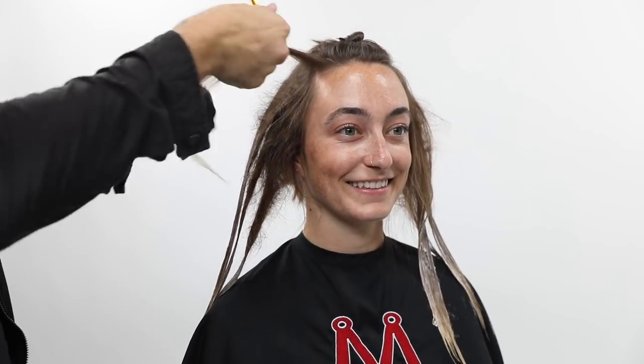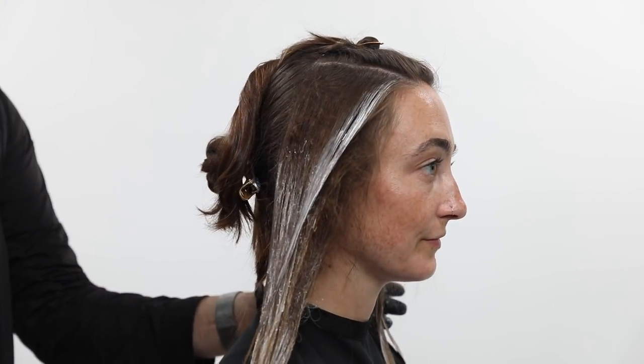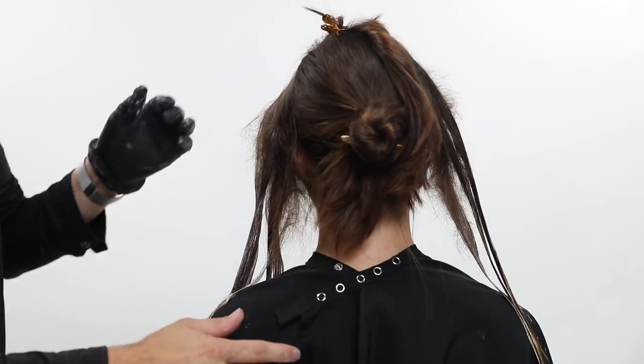Now I'm going to take down the piece right at her part line. I want it to be a nice strong chestnut color — a little bit brighter right around her face. So I'm going to take that little triangle out of the corner and paint right to the scalp in the very front, then feather it back off towards the back. That'll give me that nice bright pop piece that fades back.